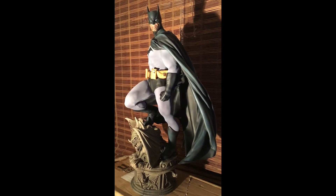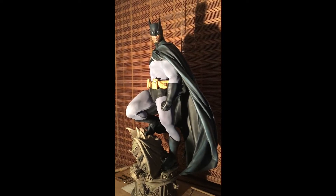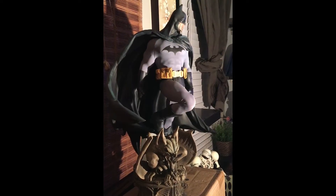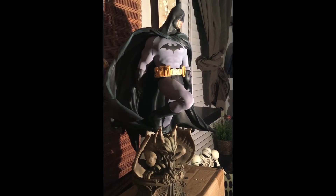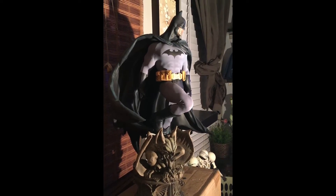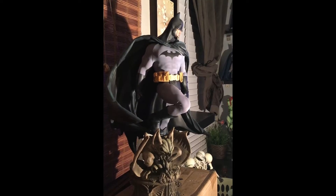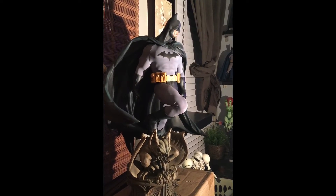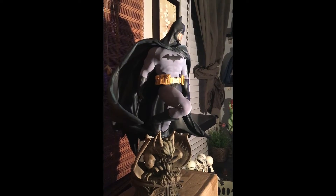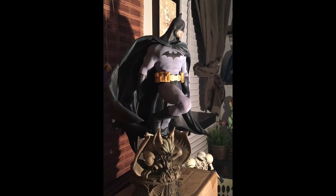I absolutely love my Superman Premium Format Statue, but if they told me tomorrow I've got to get rid of all my statues except for one, it would definitely be my Batman Premium Format. Now if you recall from my review on the Premium Format Superman Statue, I had to mothball this piece for the same reasons — it was because of the cape. I was so afraid it was going to break, or eventually it was going to be so top heavy that it would start to tilt the statue and I didn't want to damage it. It's such a shame, because a statue this beautiful really deserves to be displayed.